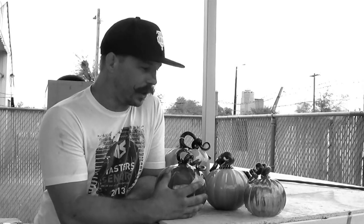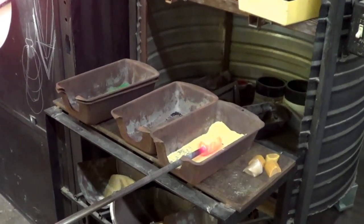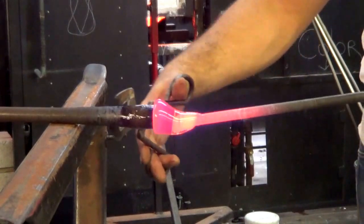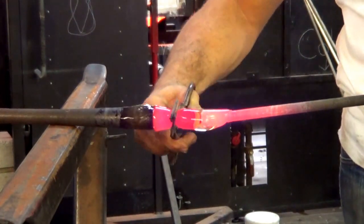The process for making a pumpkin begins with a bit of color. We buy color in little chunks, put that color on the head of the blowpipe which is preheated, and shape it into a bullet shape.